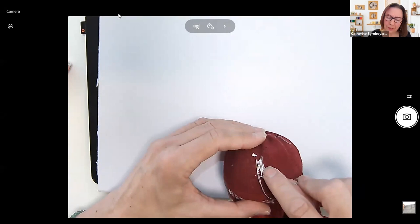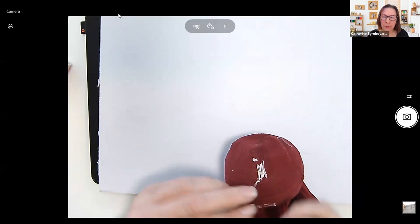Just keep going back and forth until you have this vertical or lengthwise stitching to follow.